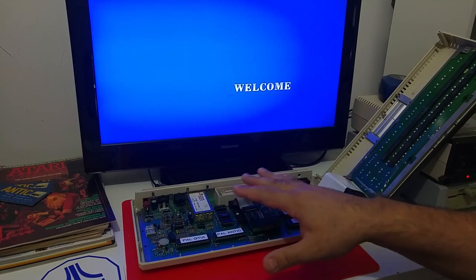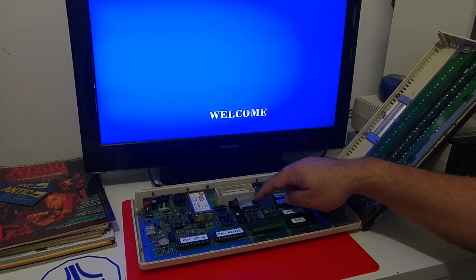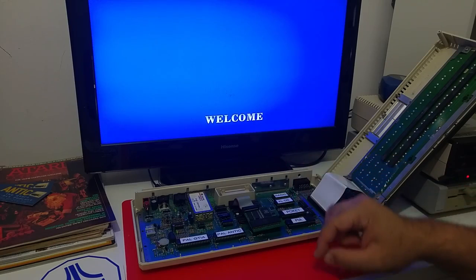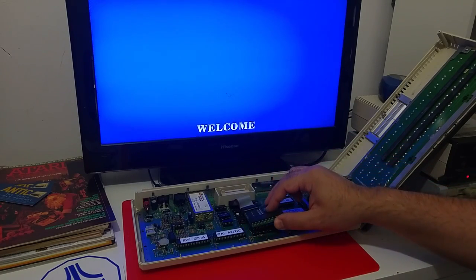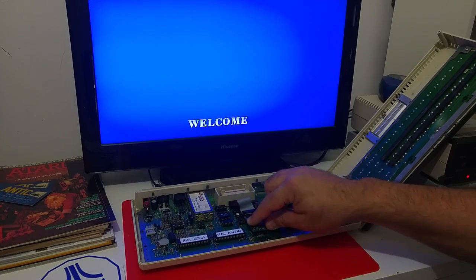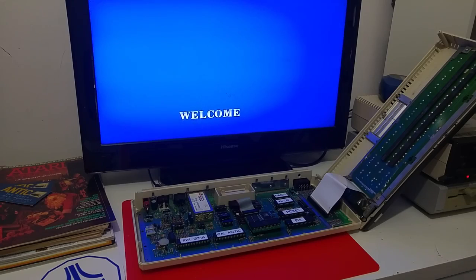This is a 600XL computer, so it originally came with 16k RAM. In order for this memory upgrade to fit in, I had to first upgrade it to 64k — I changed the DRAM from 16k to 64k and did three more wire connections on the board to get 64k, and then just plugged in the Antonia board and turned on the computer.